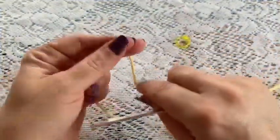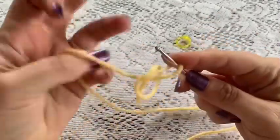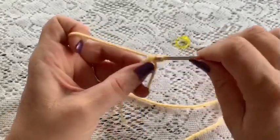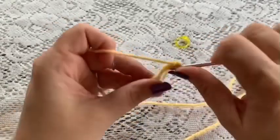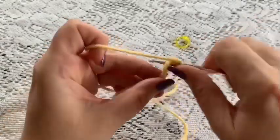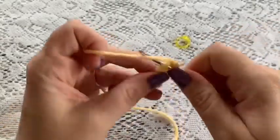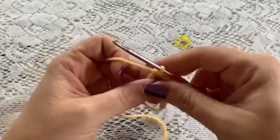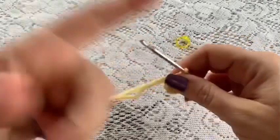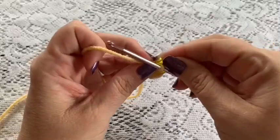For round 1 of the arm, start with your magic circle and then do 6 single crochet into that magic circle: 1, 2, 3, 4, 5, and 6. Grab the tail, pull to close, and place your stitch marker. At this point you should have 6 stitches.